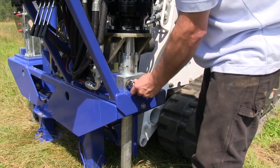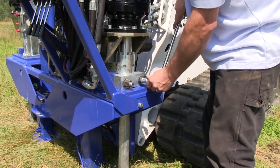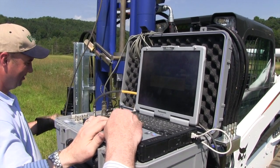Lock the augers. Connect your cone system. And now we're ready to do a push.